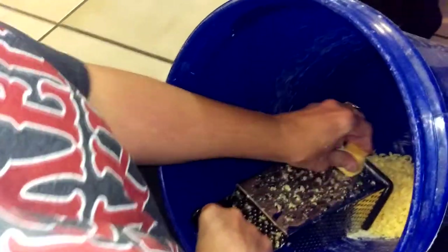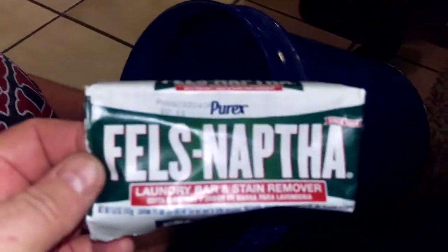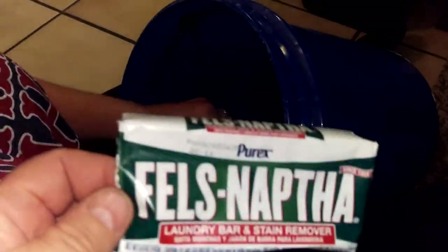We have six Fels Naphtha bars and you have to grate them up. Just take a cheese grater and grate them all up — that's the first step. Then basically you just dump them all together and mix them up like I said.